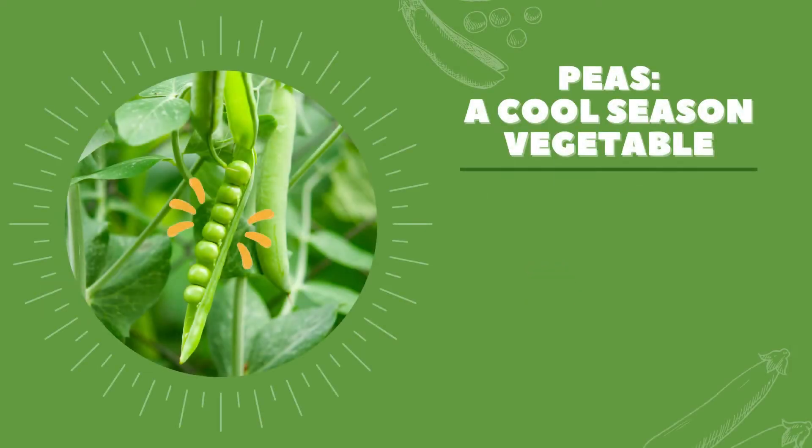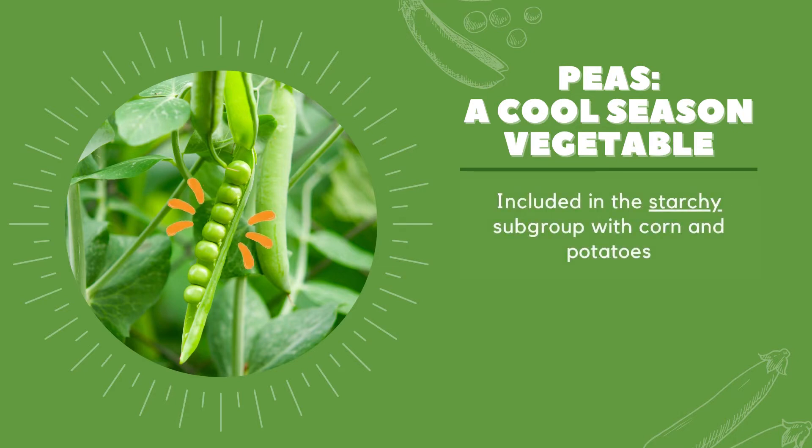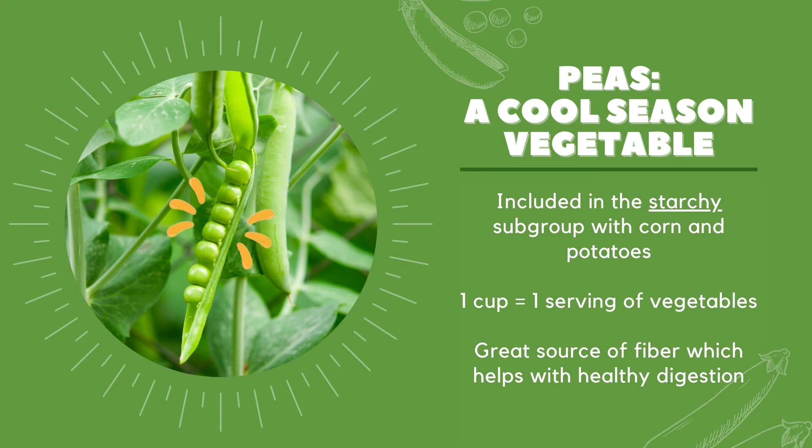Green garden peas are legumes, just like dried peas, except they're harvested at an earlier stage. So instead of being in the beans and peas vegetable subgroup like other legumes, these green peas are actually a starchy vegetable. One cup equals one serving. In that one cup, you're getting up to seven grams of fiber — about 20% of what you need for the day. This helps with healthy digestion and keeps our heart healthy, too. By incorporating two to four cups of colorful vegetables throughout the day, you're being a champion for your family's health and providing them with the best nutrients possible.